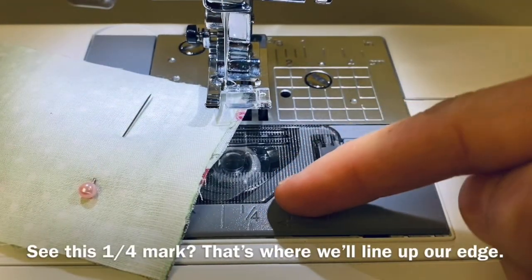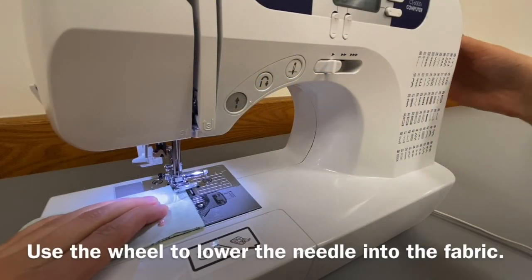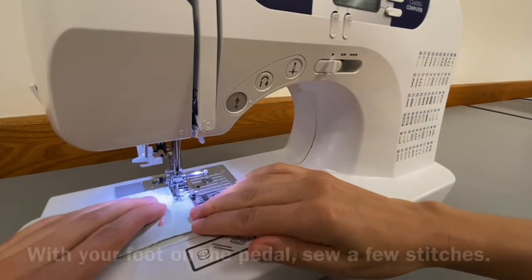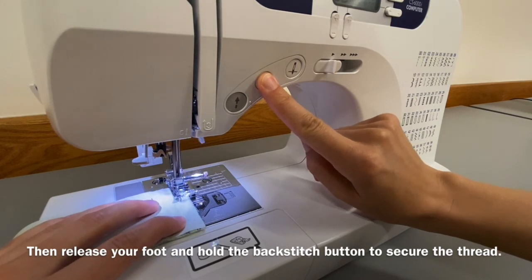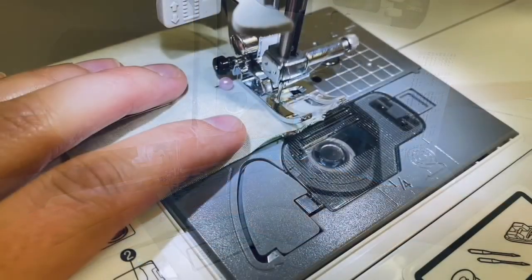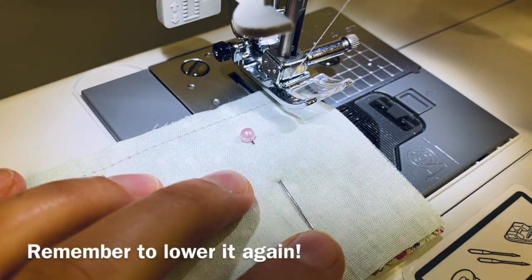See this one-quarter mark? That's where we'll line up our edge. Make sure the pin is out of the way of the presser foot. Use the wheel to lower the needle into the fabric, then drop the presser foot. With your foot on the pedal, sew a few stitches. Then release your foot and hold the backstitch button to secure the thread. Continue sewing forward. When you near the end of one side, lift the presser foot to pivot to the next side — remember to lower it again!